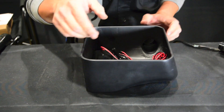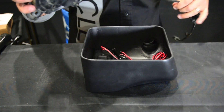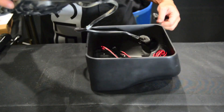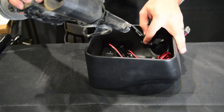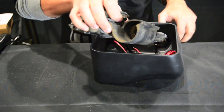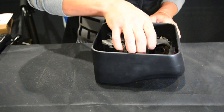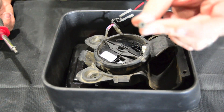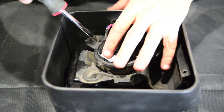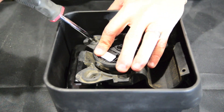Now we'll begin securing everything under the new mirror. If you have heated mirrors or powered mirrors, you have to route the cable through along with the wires for the LEDs. They'll exit through the same hole just like they were in the factory mirrors. Using the same T20 screws that we removed before, we'll reinstall these back into the mirror.